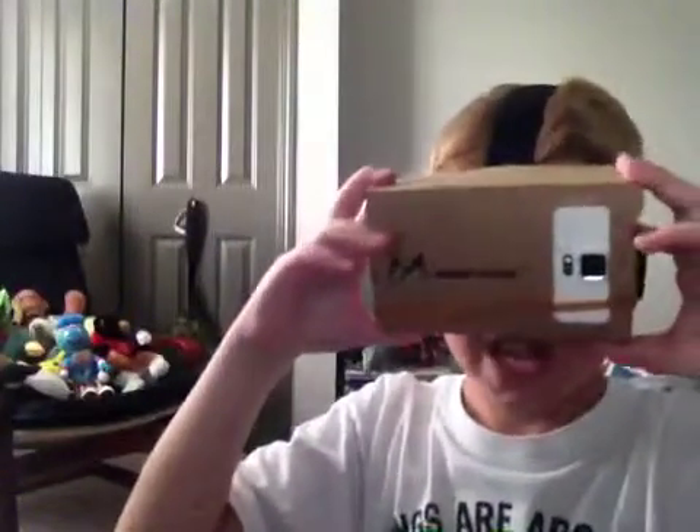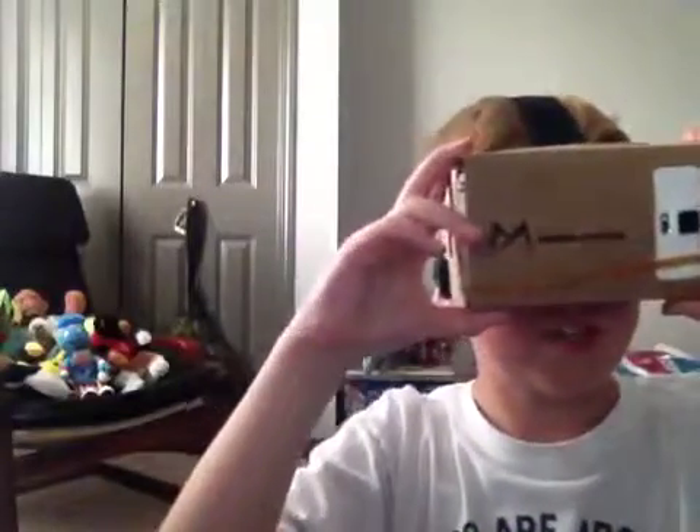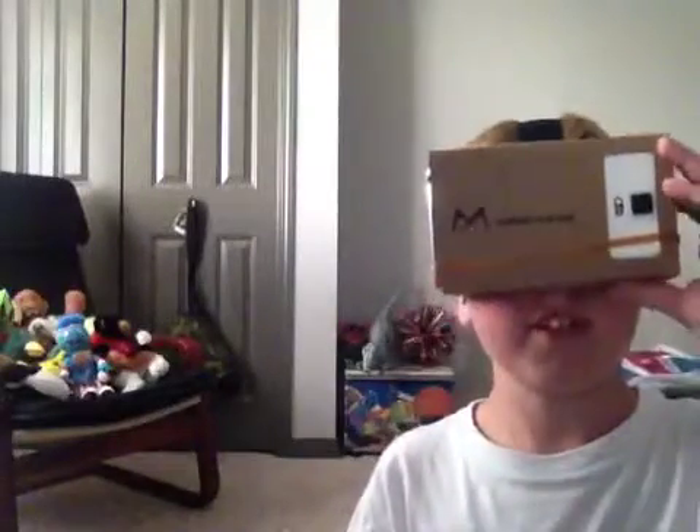I slip this on. This thing is ready — I press 'ready go.' There's a bar at the bottom. I think it's supposed to be a dog or something. I'm shooting — I missed.